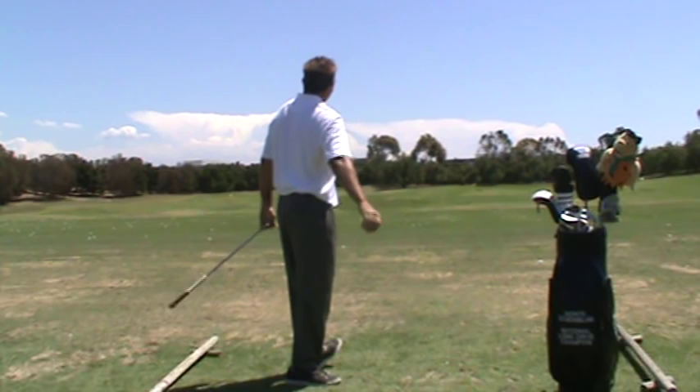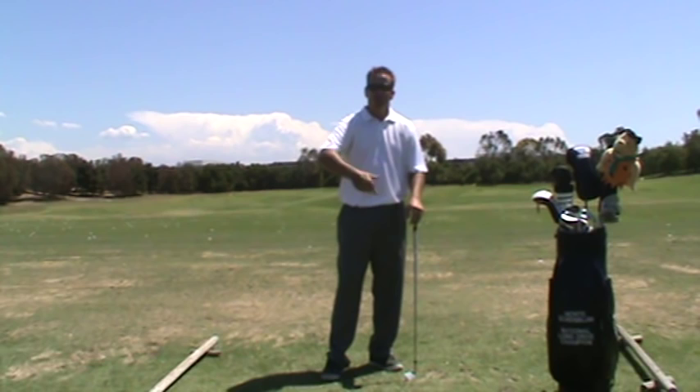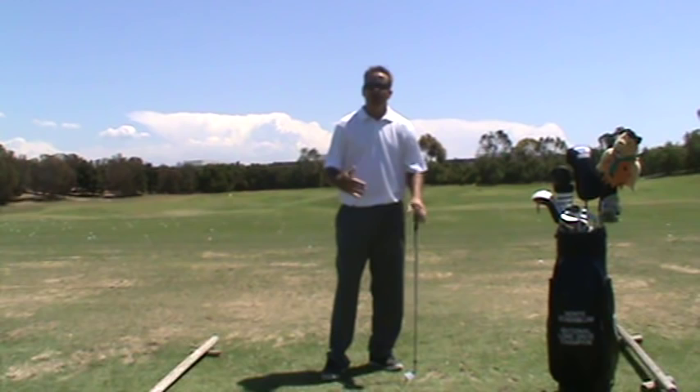My balance was a little off and I hit the ball a little thin because it's a strange movement, but what that drill does is teach you to work the wrist hinge properly. Hopefully from watching this video you'll be able to figure out which one, two, or all three of these movements you're lacking that's causing your bad backswing.